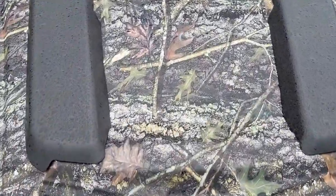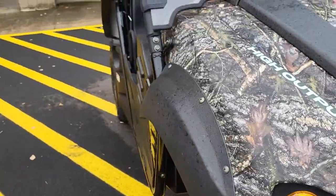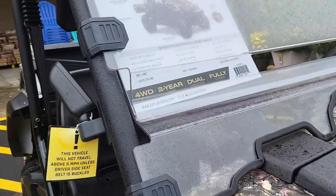It's camo. Here's the camo pattern up close — that's a really cool camo pattern. And here's the spec sheet on it up here.